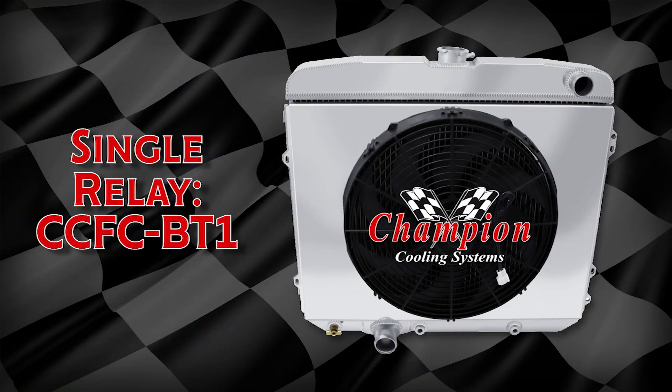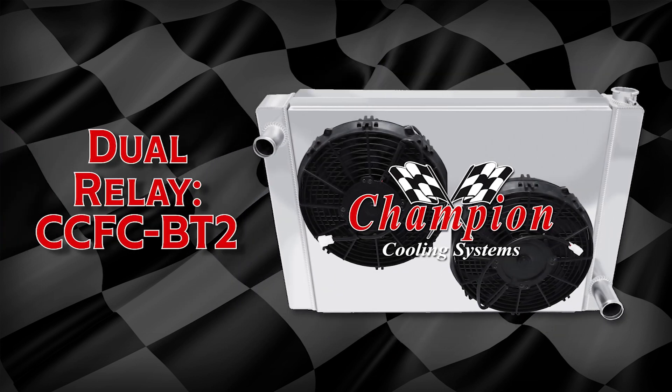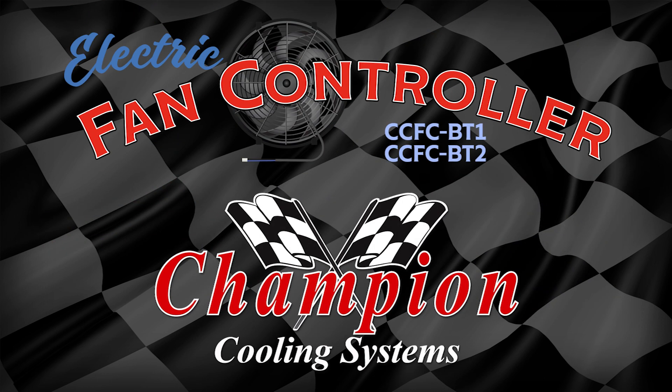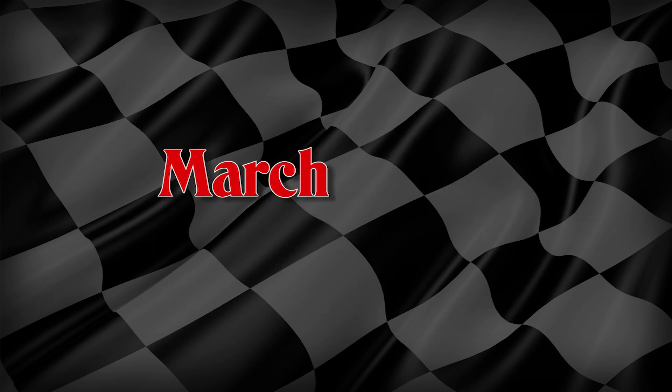Whether you have a single fan with single or dual speeds, or a dual fan setup, the power to control them is now at your fingertips. Our new electric fan controller is that component to take your cooling system to the next level. Coming this March.